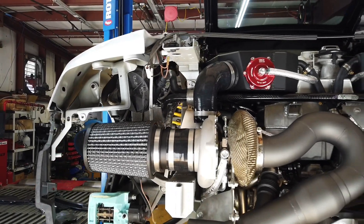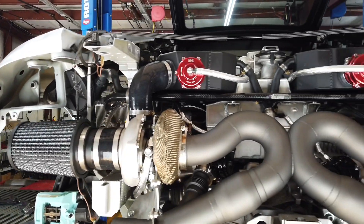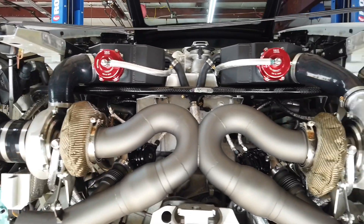In today's video we put the finishing touches on the AMS Alpha 9 twin turbo kit for the Audi R8 and Lamborghini Huracan.